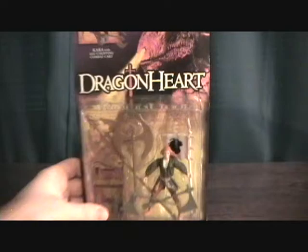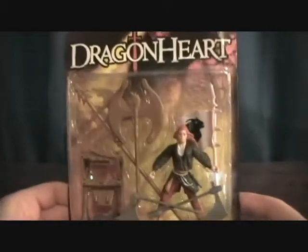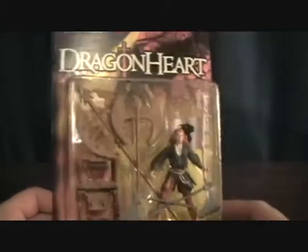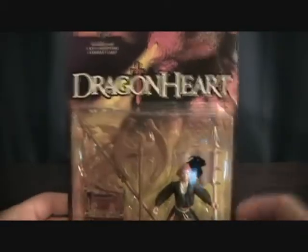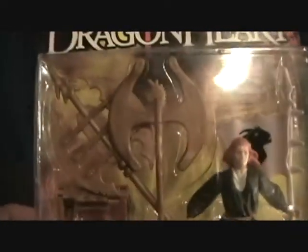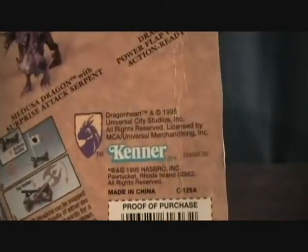I just want to start off — this is my only one of the Dragonheart series, and this will be the only one that I own. I ordered this a couple years ago when I was just getting into every toy franchise from a movie that I ever liked, and I love Dragonheart. So I was like, they made Dragonheart toys, you gotta get this. These are made by Kenner Toys in 1995.